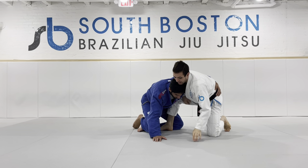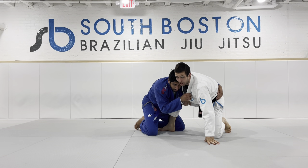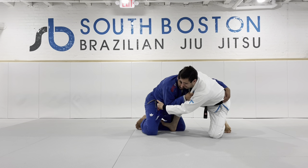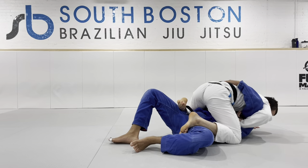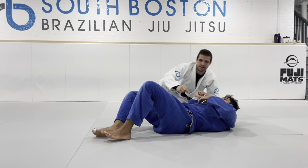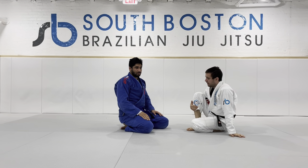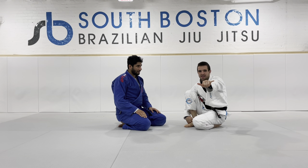Now if at any point I feel I'm not able to keep this hand on the floor and he starts driving back into me, not a big deal. I'll use this butterfly hook, catch his elbow, and go into our traditional suma geshi off of that hip heist. So next time you're in class sparring, try the hip heist up and see if you can get either the guillotine or the suma geshi. See you on the mats.